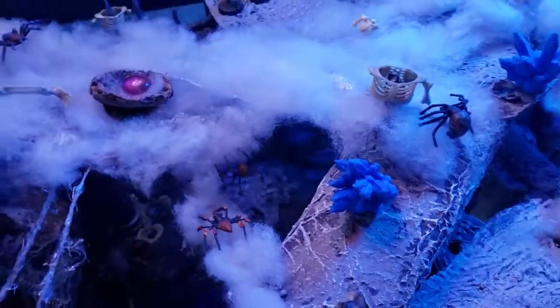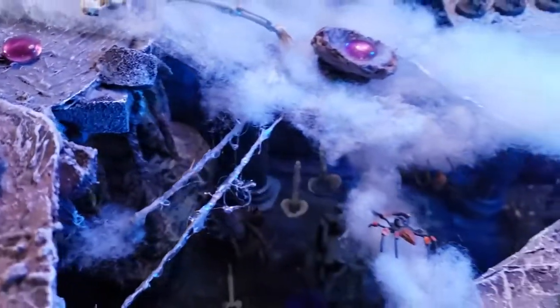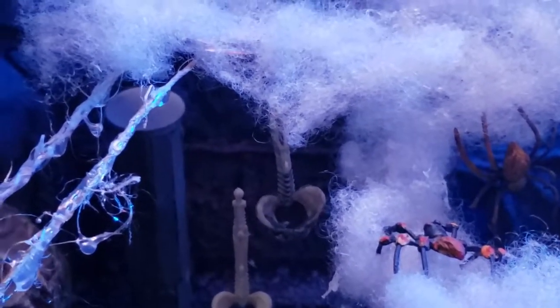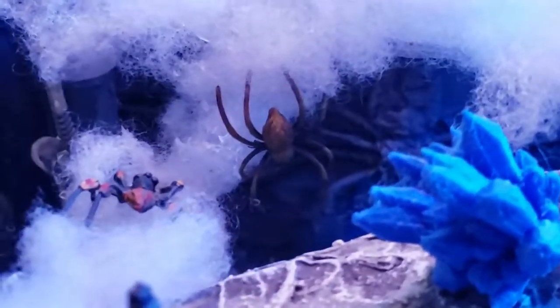I also put in some bones randomly — those are not glued, they'll come right off. I've got some skeletons and some stuff hanging. Check out how the cotton sticks to things; I don't even have to glue them. Now I have bones hanging and there's a spider hanging right there.